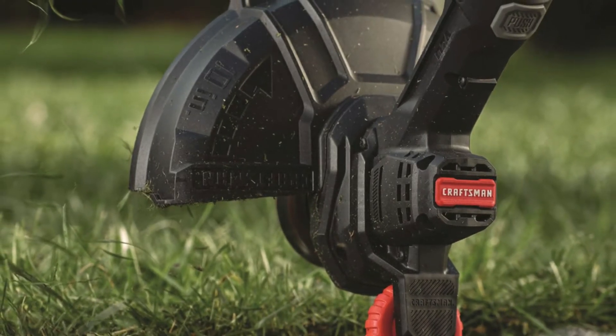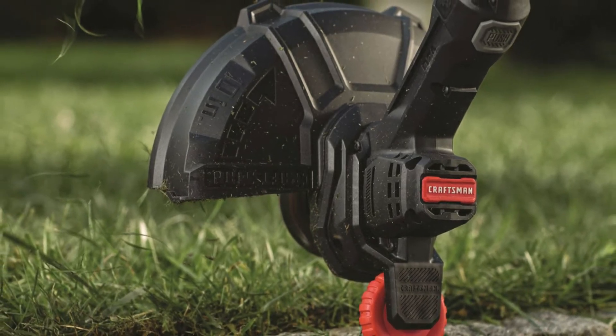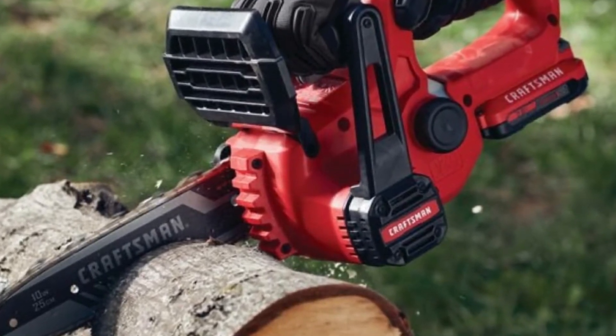Most professional models go with a 3.6 degrees oscillation angle and the fastest cutting ones are closer to 4.0 degrees. Craftsman sticks with a 2.8 degrees angle.